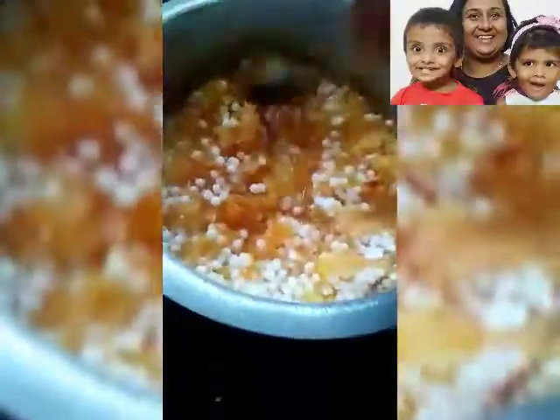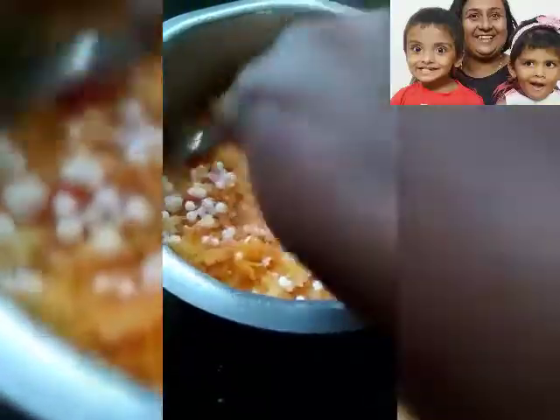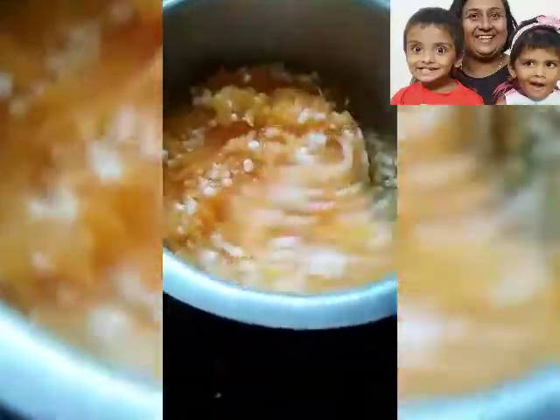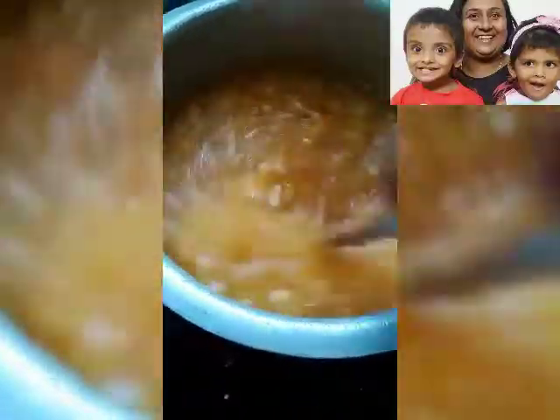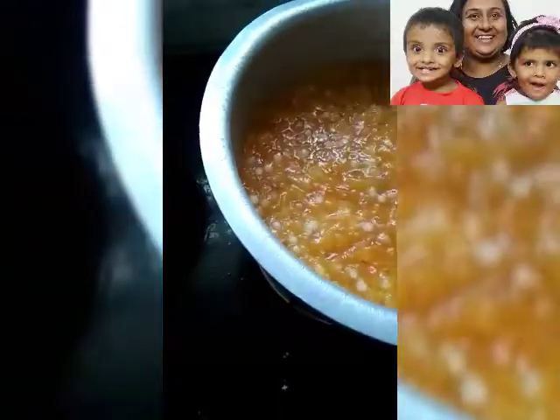Once the dry fruits are roasted, remove them and in the same pan roast your grated papaya for some time. Then in a big pan put your grated papaya, sabudana and a little water and cook for some time. Then put melted jaggery and keep stirring it for some time.